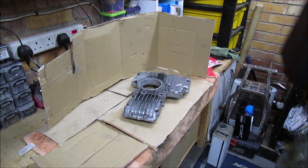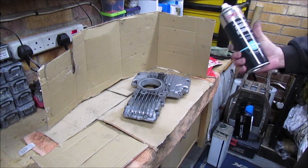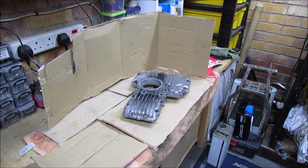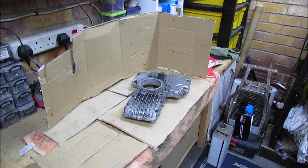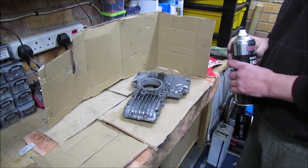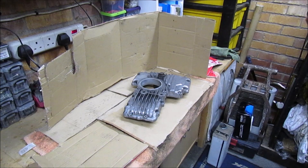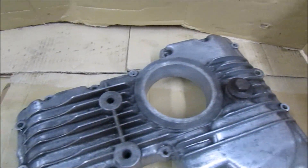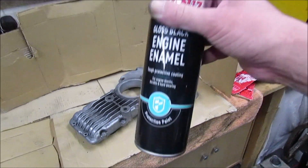Right, so it's all cleaned and prepped. I'm actually going to give it a light dusting over with gloss black engine enamel. I'll do this in stages — just give it a light dusting to start with so it takes the coat, and then work up with a thicker coat. I've put the sump plug back in. The only other thing I need to do is just mask off this area here. It has come out quite well, so let me mask that bit off and we'll get some paint on.